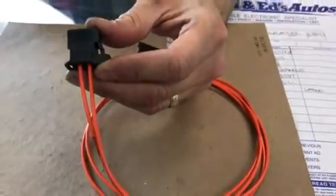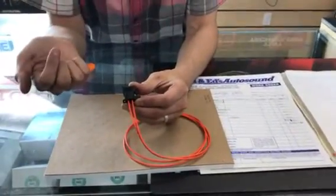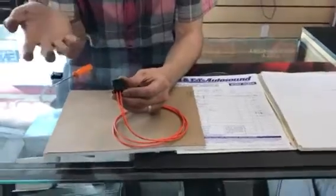Basically fiber optic has inbound and outbound signal. You can't really mess them up. If they do get mixed up, you just reverse them and everything works properly.